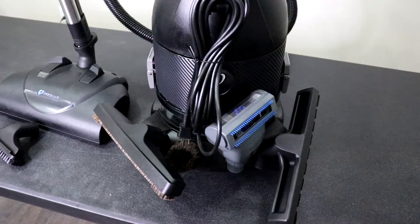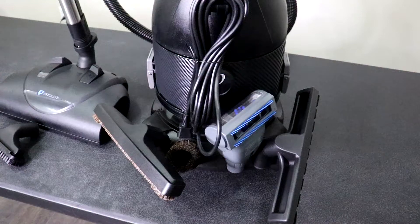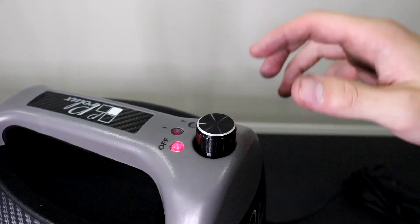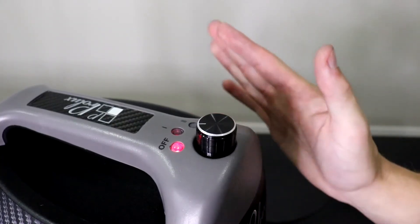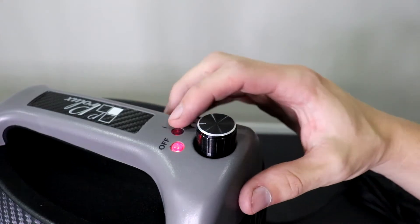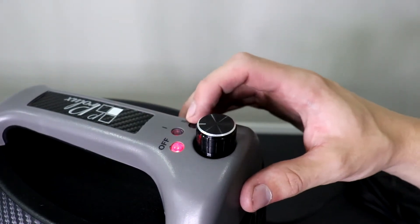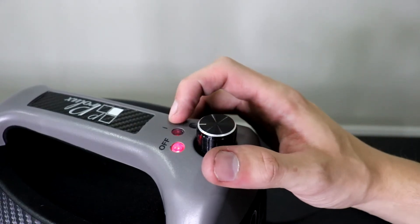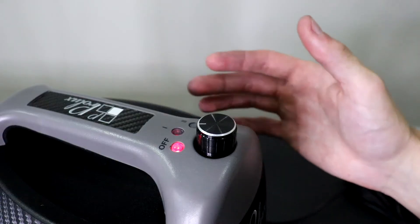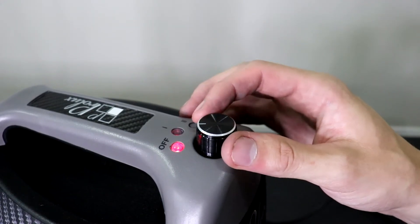Now that you have an understanding of how to assemble your CTX, let's go over some of the cool features and I'll give you a quick demo. The motor in the CTX is a two-speed Italian motor. Speed one is more of your air purification setting — the motor doesn't run as strong and it's a little more quiet compared to speed two.